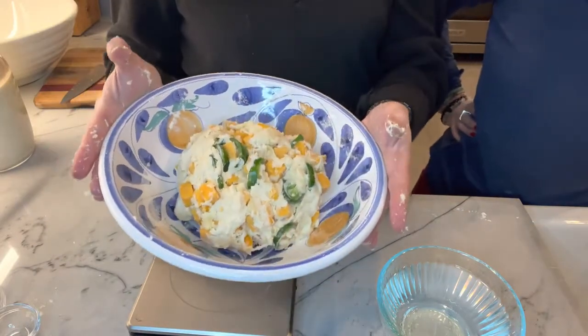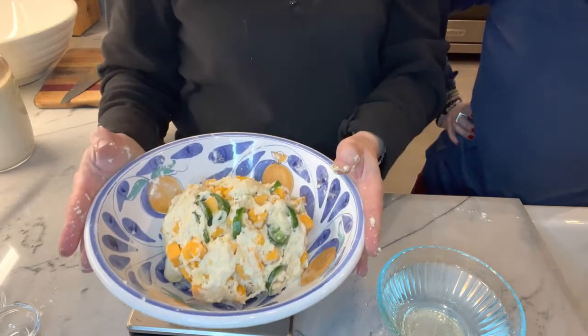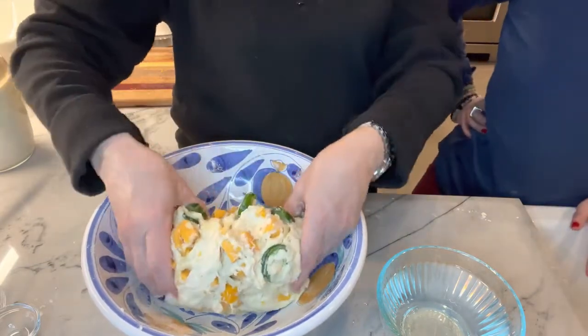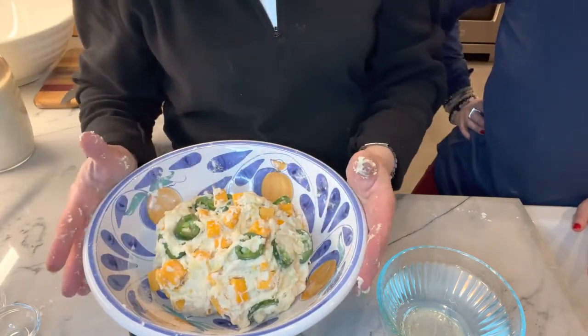That's how the jalapeño loaf looks — extra cheesy and jalapeño-ed. It was easier than I thought! Now we'll show you how to make the rosemary sourdough bread, which I'm so excited about. The process is really the same, except this time we're going to make two loaves, so we're doubling the recipe.